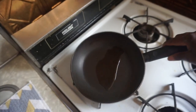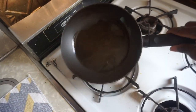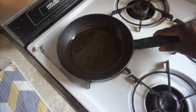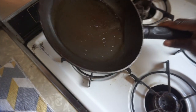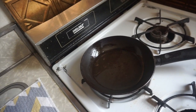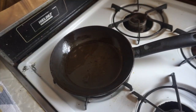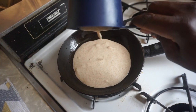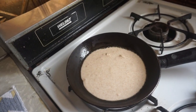Here's the seed oil. I feel like I need more in there — I like my pancakes big.